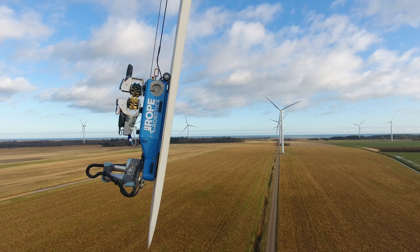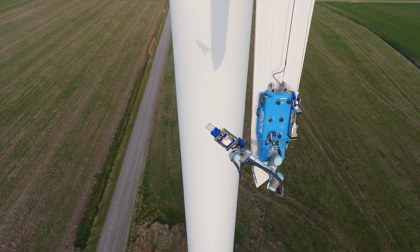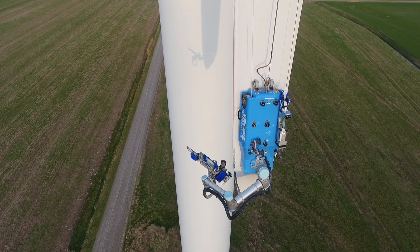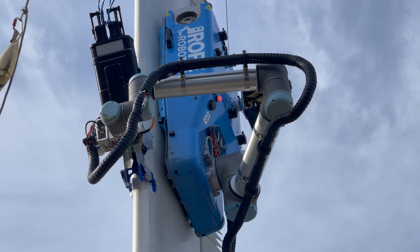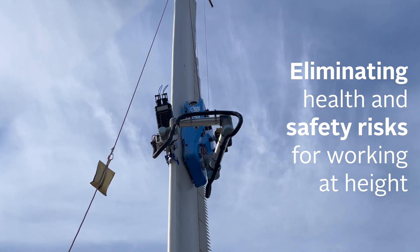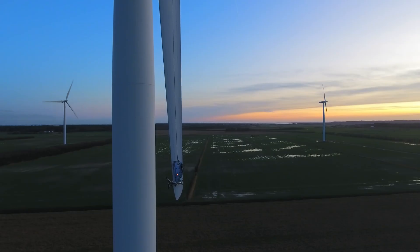The VR8 robot will make an optimal aerodynamic shape. The coating is applied in such a way that the specified minimum and maximum thickness is reached, in order to build up a surface that can withstand wear and tear from rain and other particles in the air. The optimal aerodynamic shape is now being achieved. The VR8 robot controls the correct amount used during this process to cover the damaged surface.